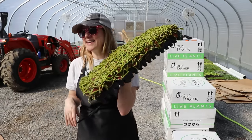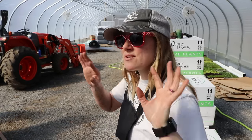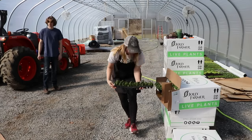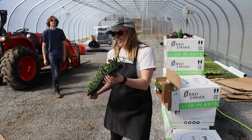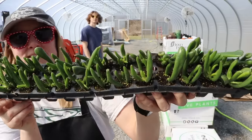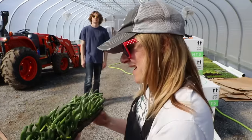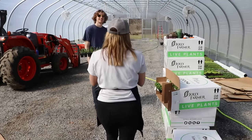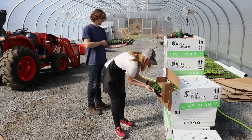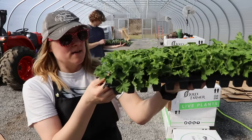My dad, my brother, and Aiden just showed up to do some more electric work in here — so they're going to be working while we're working. Oh my gosh, look how cool this one is — it looks like something you'd put in a fish tank. This is called Hobbit — very different, looks kind of like a dead man's fingers mushroom.